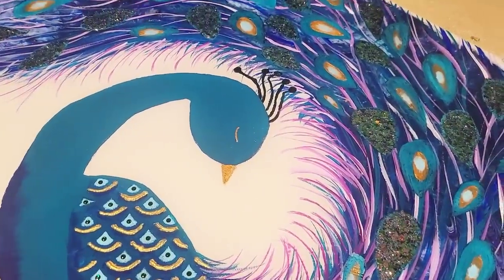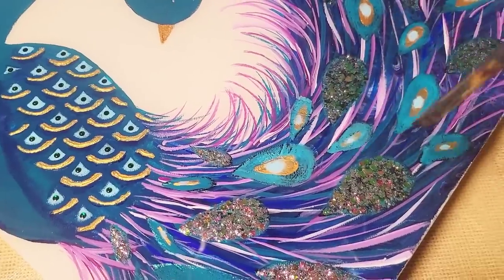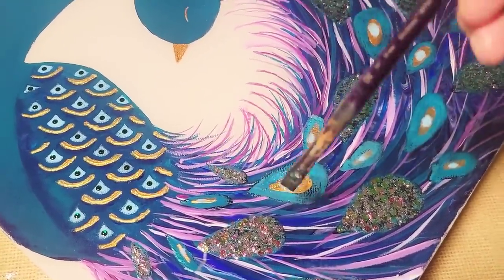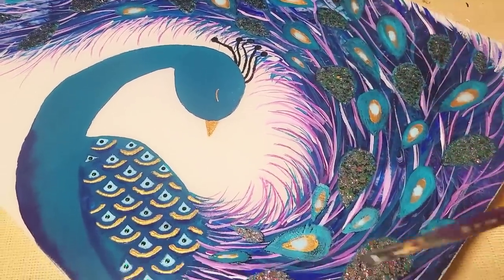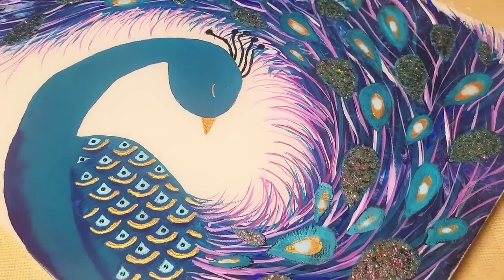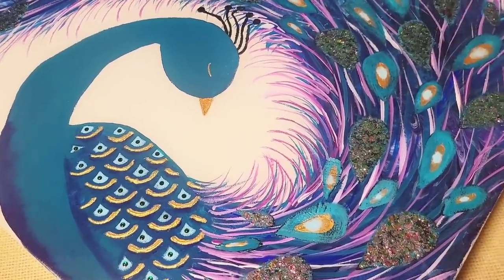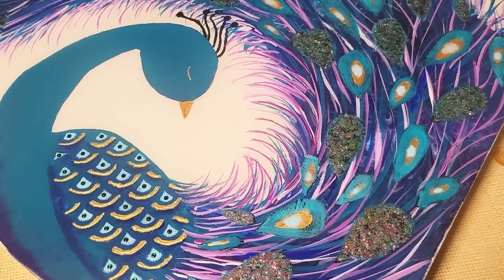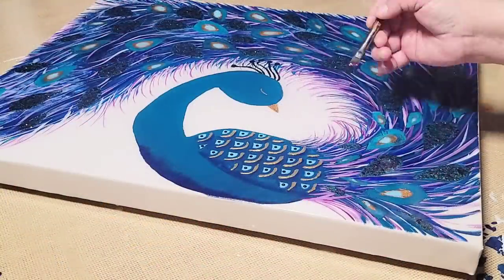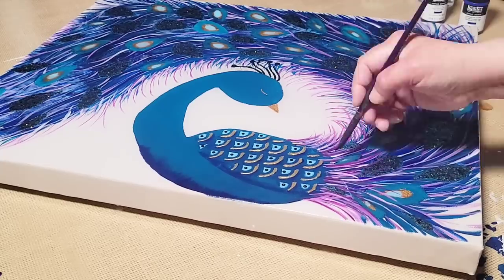Now that this layer is dry, I'm going to come in with some acrylic paint and paint right on top of the cured resin — painting in some more feathering and more of the eyes of the peacock feather, going all the way through the tail again just like I did on the first one. There's a layer of cured resin on here and it is okay to paint on top of it with acrylic paint, as long as you seal it in with another layer of resin. If you don't use another layer of resin, you'll be able to scratch it right off the surface.